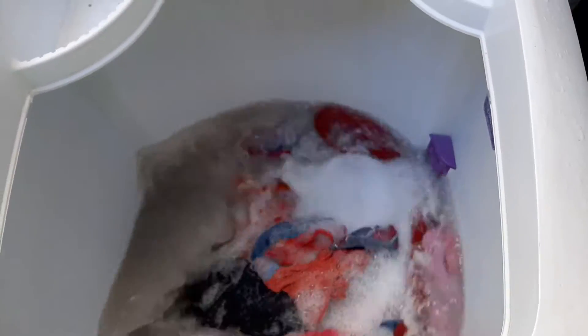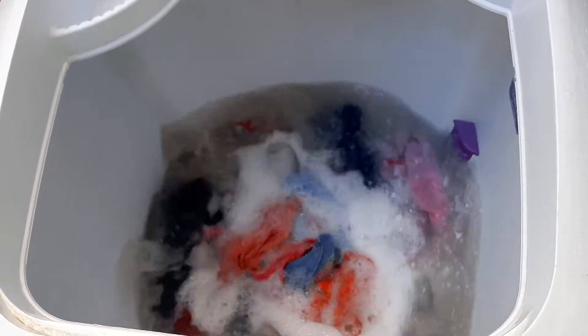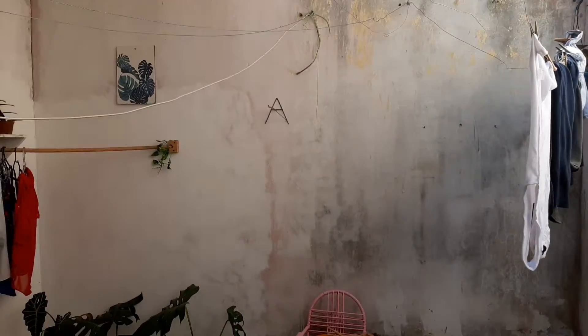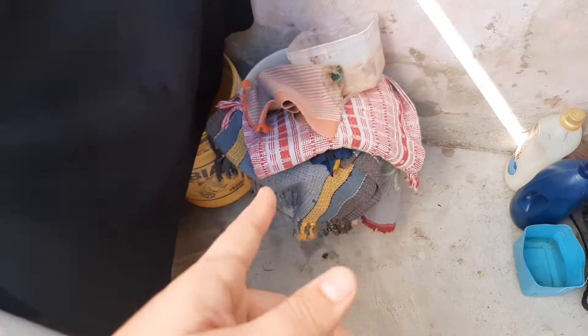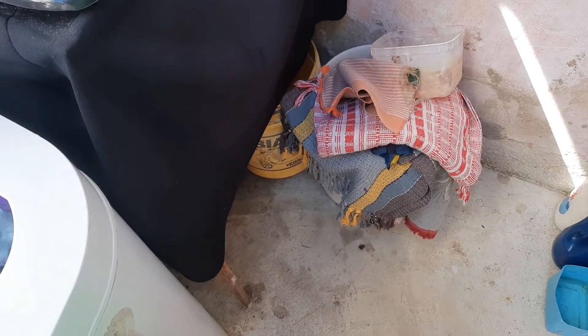Tô batendo aqui umas roupas. Eu lavo roupa a semana inteira, meu Deus, é muita roupa, gente. Porque eu lavo as roupas que eu tenho que entregar, as roupas que eu garimpo, as roupas da gente. E criança suja muita roupa, então é muita roupa. Como é no tanquinho, eu tenho que estar sempre lavando, senão fica muito acumulado e fica ruim depois. E também não tem muito espaço, eu tenho só isso aqui pra estender. Às vezes estendo ali fora, quando a família do meu marido lava a roupa aí também não dá, né? Aí tem que aproveitar pra lavar logo. E eu vou lavar esses tapetes aqui, mas já vou preparar a tinta pra ir deixando o meu cabelo.